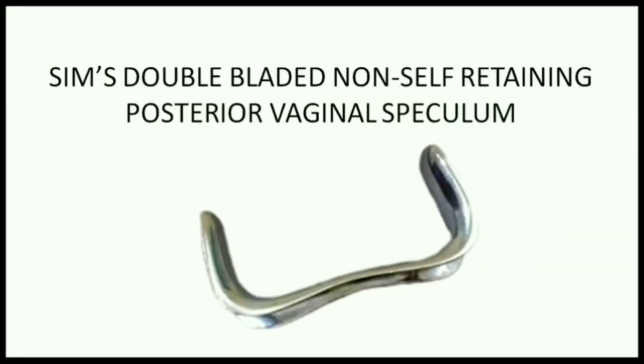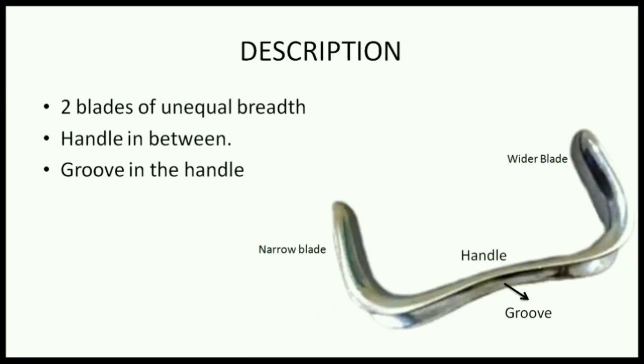This is a SIMS double-bladed, non-self retaining, posterior vaginal wall speculum. It has two blades — a narrow blade and a wider blade — with a handle in between connecting the blades, and there is a groove in the center.